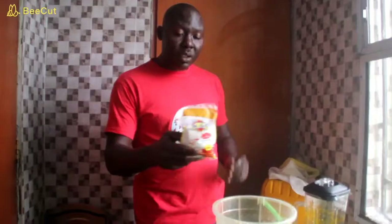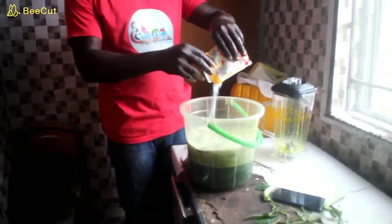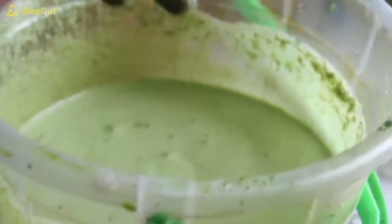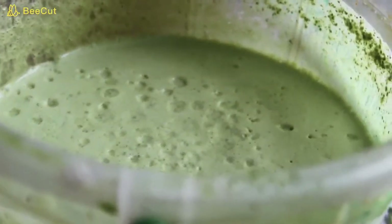What you need next is salt. You see the quantity of salt we have here — we're going to use half of this. Stir it together and allow it to sit for 30 minutes so that the salt can break the leaves down completely, for us to get all the nutrients that we need from the bitter leaf and the purple leaf. We're going to allow it to sit for 30 minutes before we sieve it and administer it to the fries.